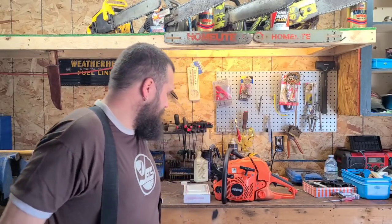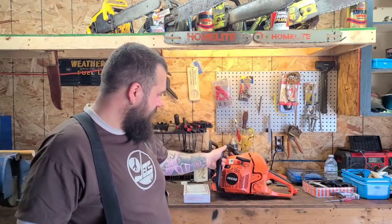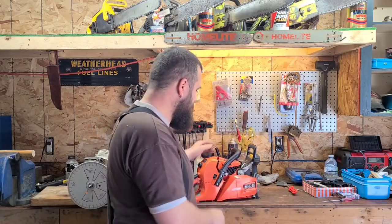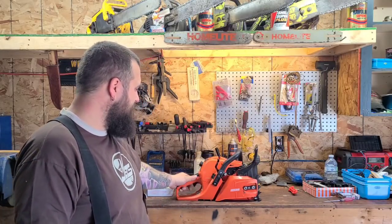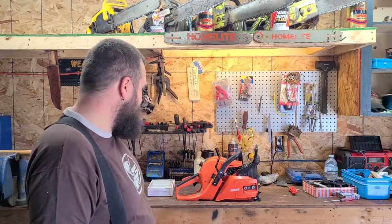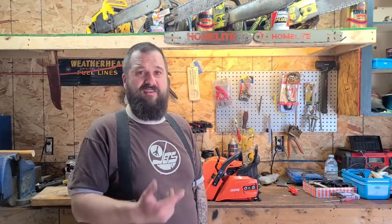A buddy from Texas, Caleb, asked me if I'd have a look-see at this saw. He was looking for something a little bigger than a 50cc saw, but smaller than the 70-plus cc saws that he runs. This is his girlfriend's saw — she cuts with him. He has a tree company in Texas. So I thought, send it. There's a lot of interest in this saw.